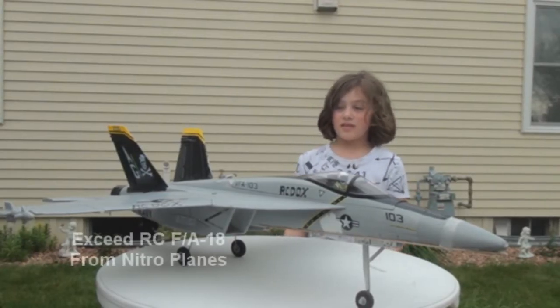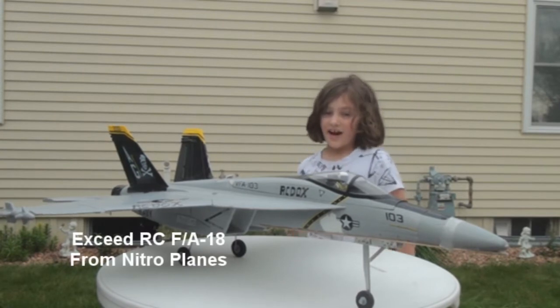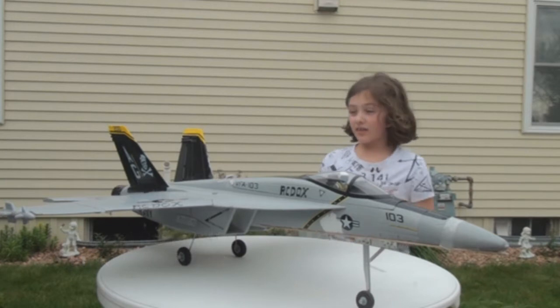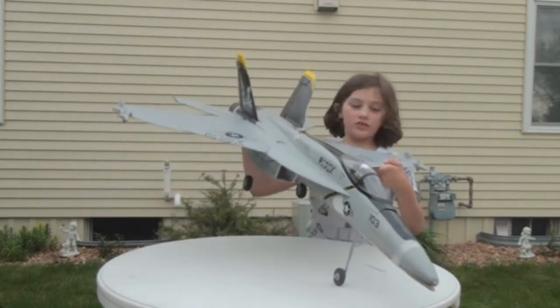This is the Super Cool FA-18, and this is an awesome plane. It was right out of the box, we were very nervous, and it flew good. Here are the views.